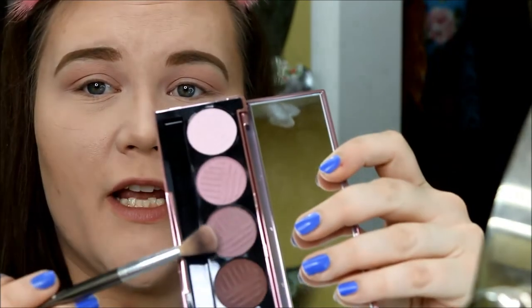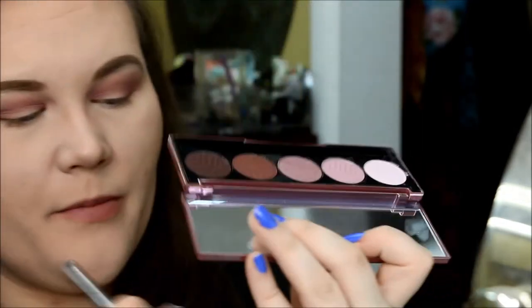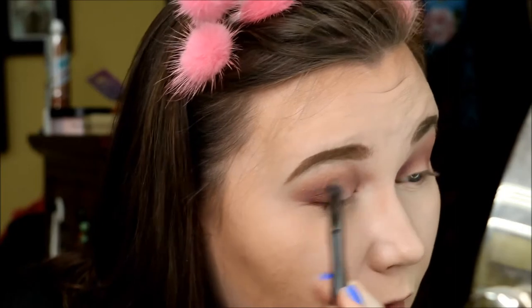I'm going to start higher up in the crease and work darker shades lower and toward the outside. Going into the medium shade Wishy-Washy and popping it in the crease. For the next step I want to switch to a slightly more dense brush — going with this Ulta brand crease brush. Taking the third shade Spaced Out and concentrating it lower and on the outside, smoking it out just a tiny bit.